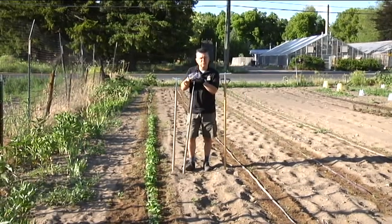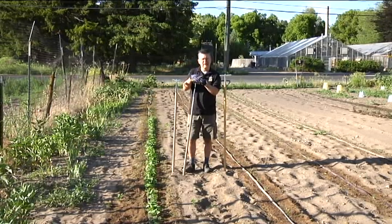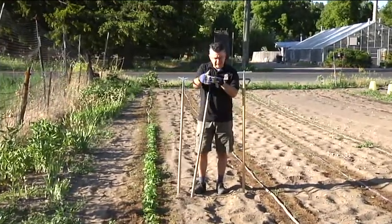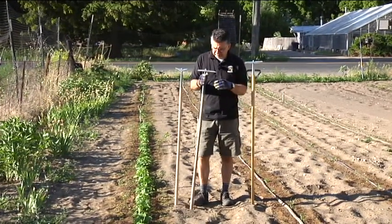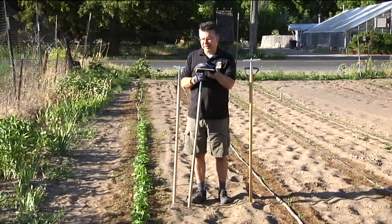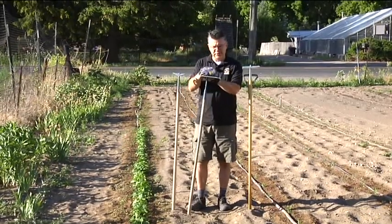I try to set the rows of my garden wide enough that I can run my tiller down in between the rows, but as the plants really start to grow, sometimes the tiller can be a little awkward and difficult to get down between the rows and we don't want to do any damage to our plants. That's when it's time to go back to a good old-fashioned hoe, because it'll take out the weeds and you can be a little bit more precise, a little bit more surgical about where we take those weeds out.